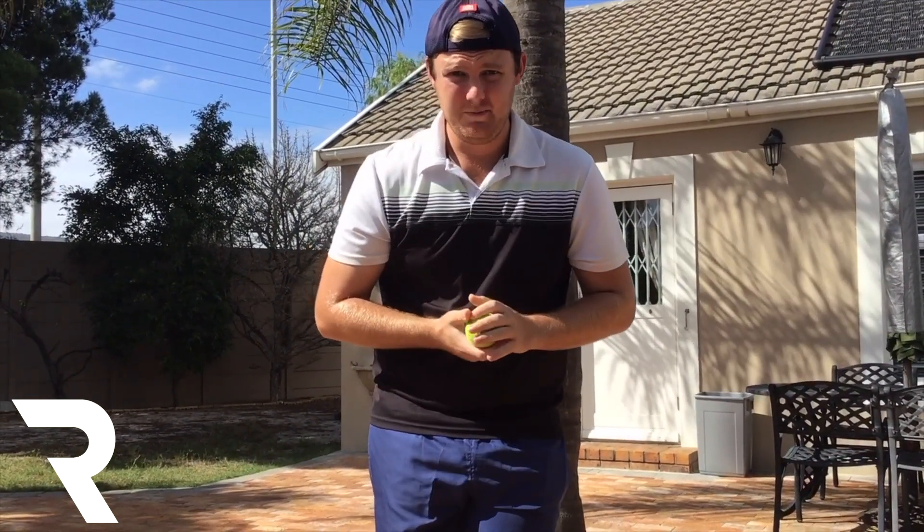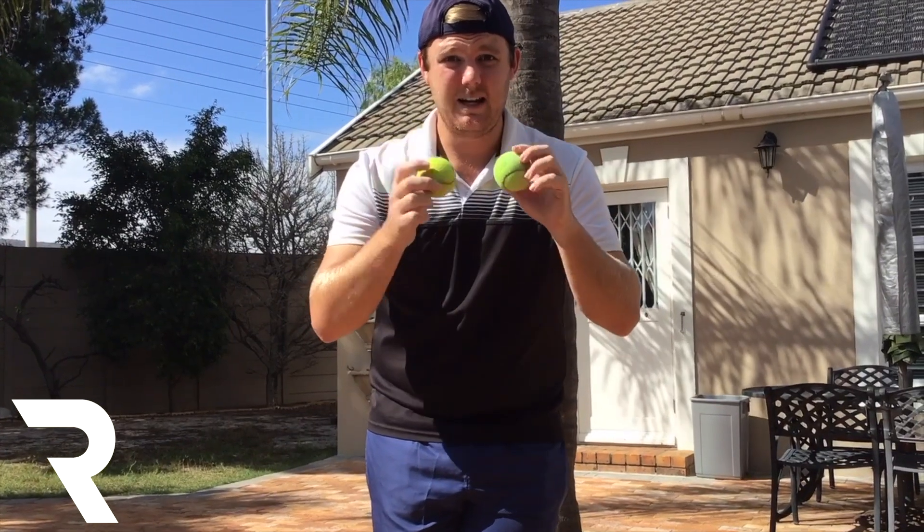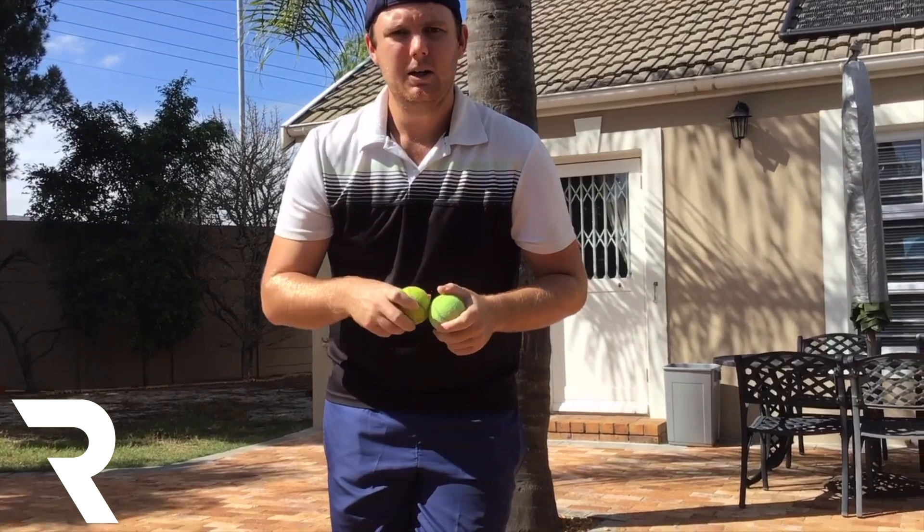Hello boys and girls, I hope you are ready for another video. Today we are going to be doing our sports skill. So we're going to need a tennis ball — I've got two, luckily I had an extra one spare.